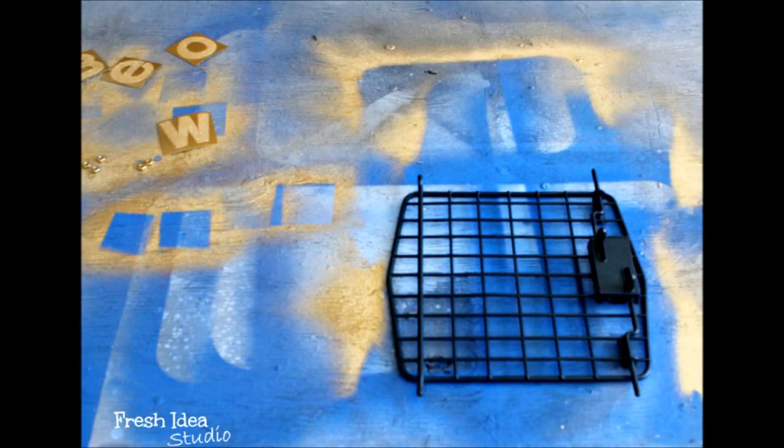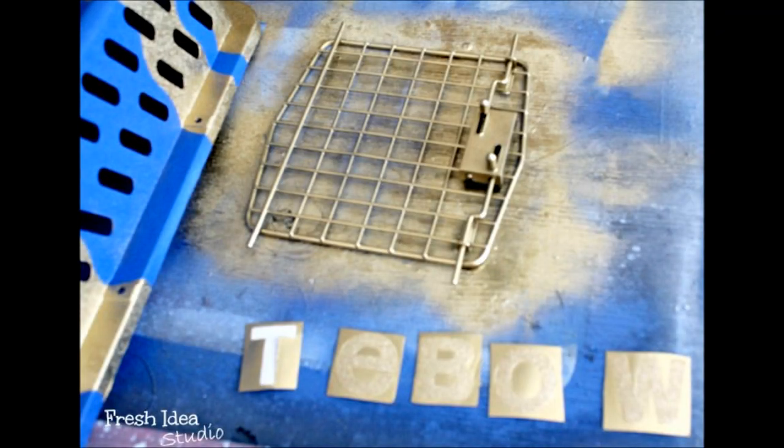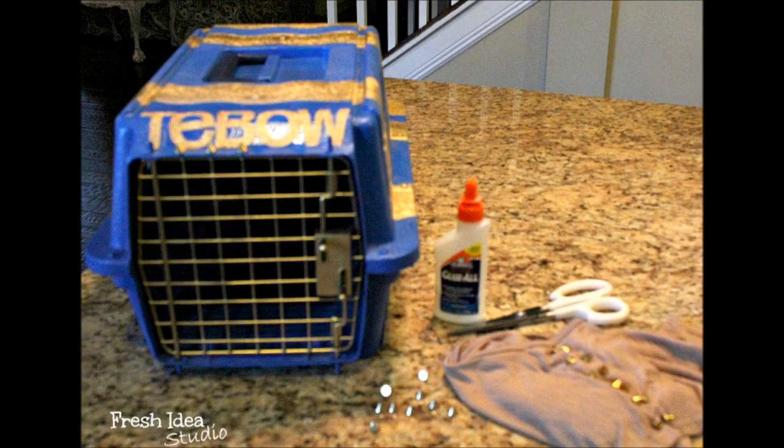I then put a quick coat of gold on the front gate, and I sprayed some glitter letters in my pet's name, applied it to the cage after putting it together. With an old shirt with studs I had laying around, I removed those and glued them on to the finished product.